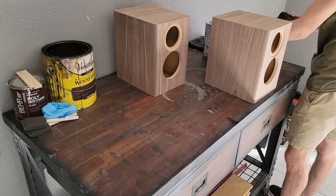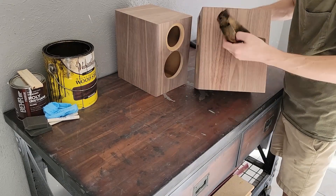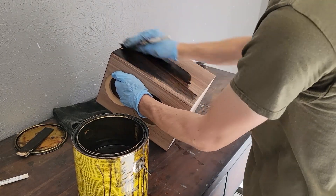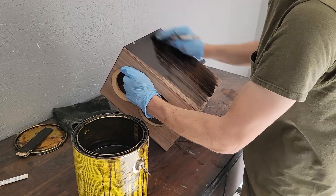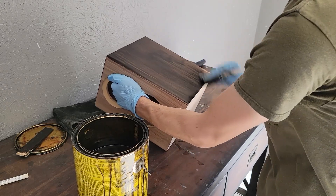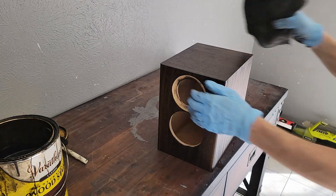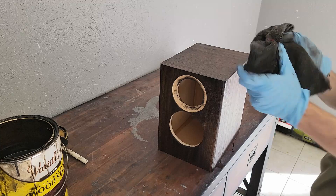We're going to move on to some mineral spirits here and really give it a good clean — this is what's going to get all those little particulates off there. Our staining is really straightforward. I'm using an espresso from the Home Depot brand — this is oil-based. We're just going to wipe this on liberally and then wipe away the excess, making sure we get everything evenly covered. Then we're going to use a clean rag to wipe away all of the excess. We're not pressing too hard, and we're going to let this dry out for a few hours before we get our poly.